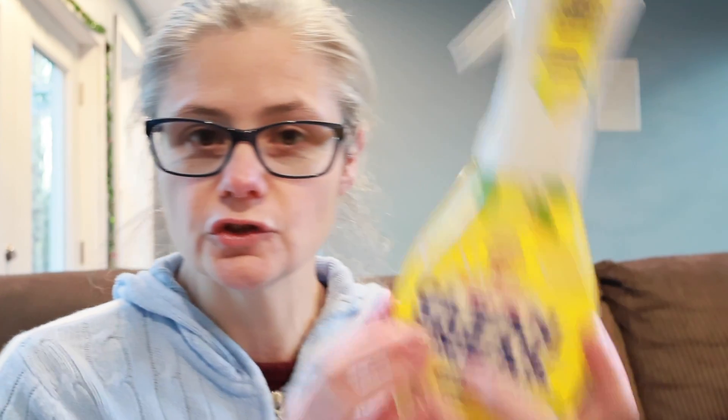So let's read how we're supposed to use Mr. Clean Clean Freak. It says right on the back here, pretty simple - spray on surface, wipe with a damp or dry cloth or paper towel. That's pretty simple. It does say it's great for greasy kitchen messes, keep pumping for continuous coverage - almost like a different kind of pump. And it covers large surface areas with ease.